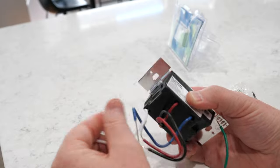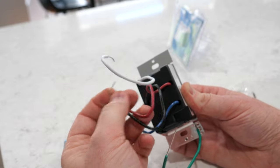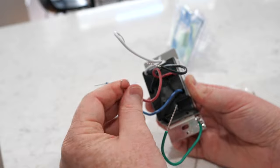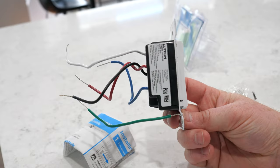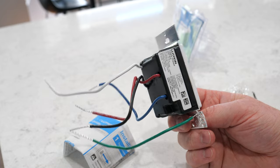Let's go ahead and get it set up. We're going to cap off the blue for a single pole location, and then we will use the line, load, neutral wire, and ground. These are also a little bit smaller than some of the other switches I have, which is really great to see.